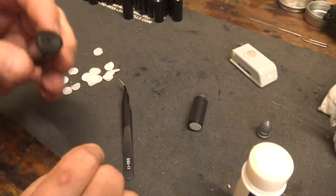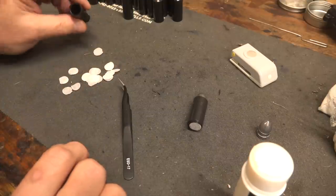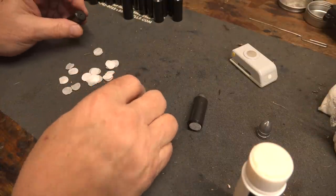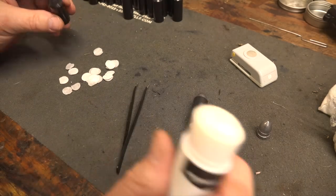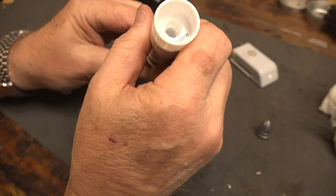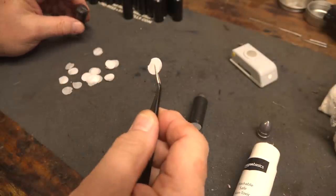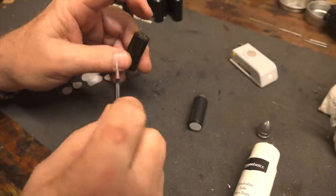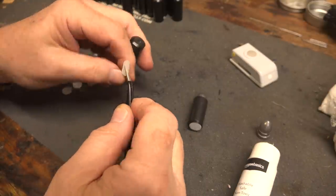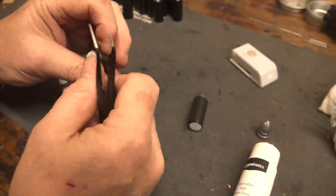Powder can leak out of that hole, so what a lot of people do is go inside and put a little circle of tissue paper in there. I'm finding it hard to get them inside, so I just put a little bit of glue right around the back. I take a half-inch punch of tissue paper — this is the same stuff that you would use to pad your Christmas gifts — and just put it on there.